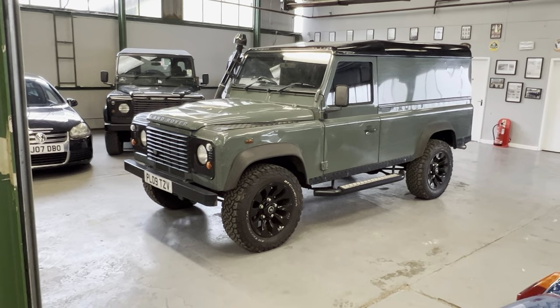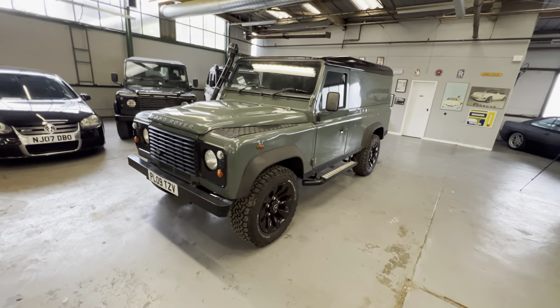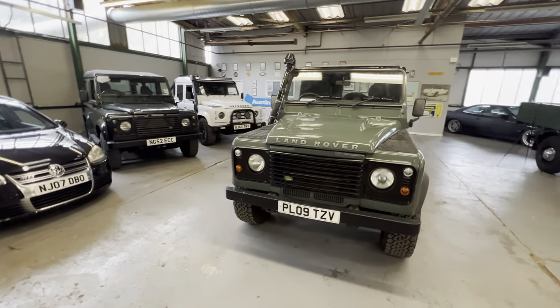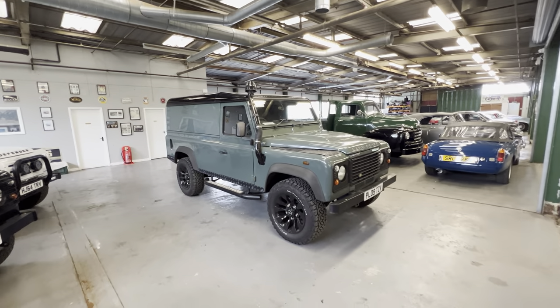2009 Land Rover Defender — this is the 2.4 litre TDCi model 110. This one has been professionally converted into a camper in the back, which we'll show you in a second.